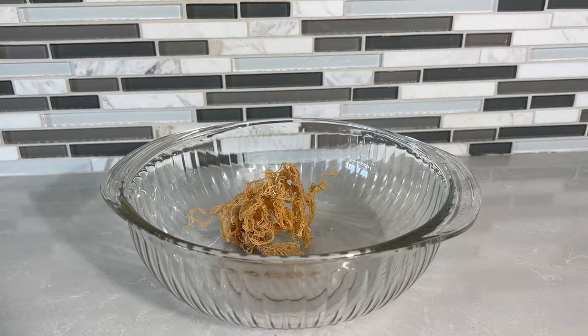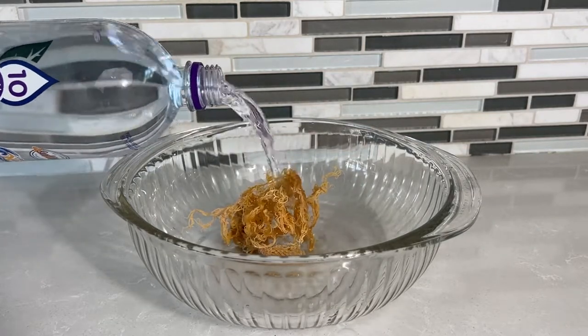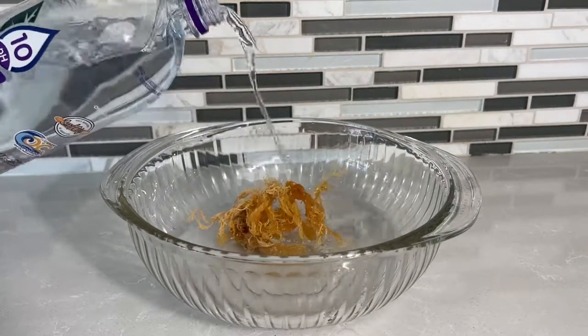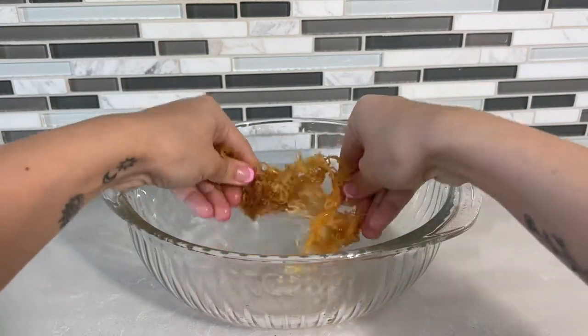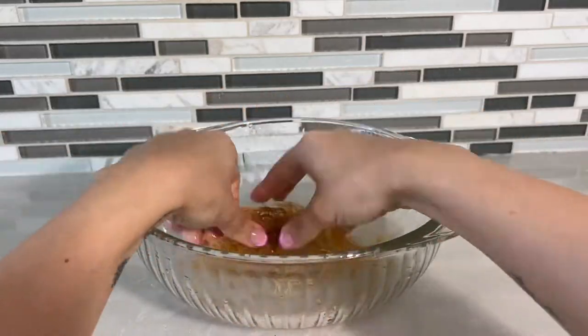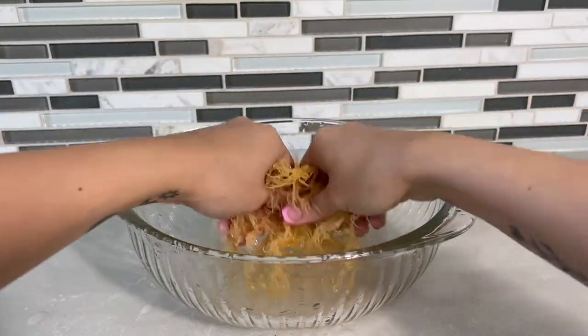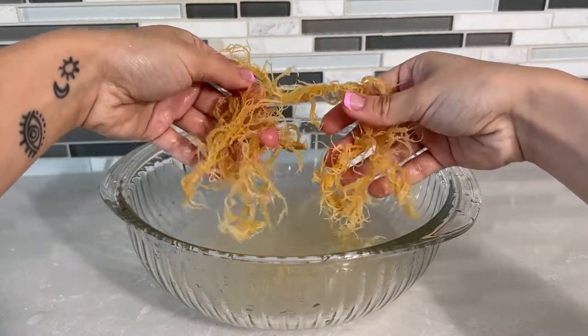Place your sea moss in a bowl and rinse it with your water. Raw sea moss comes with a lot of salt and impurities, so you want to make sure to give it an extremely good rinse and get everything out. As you scrub it, you're going to notice that the water becomes kind of murky — you want to rinse until your water runs clear.